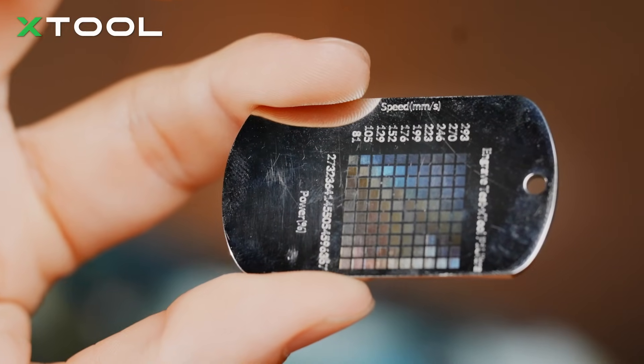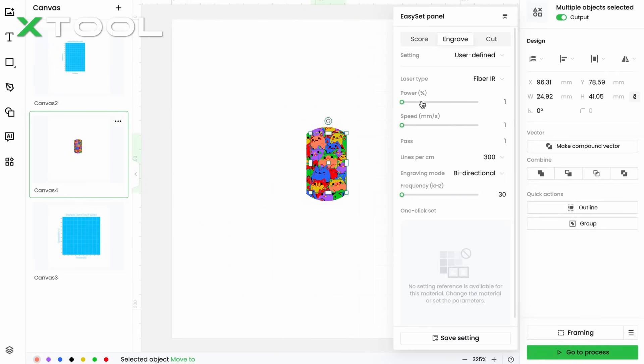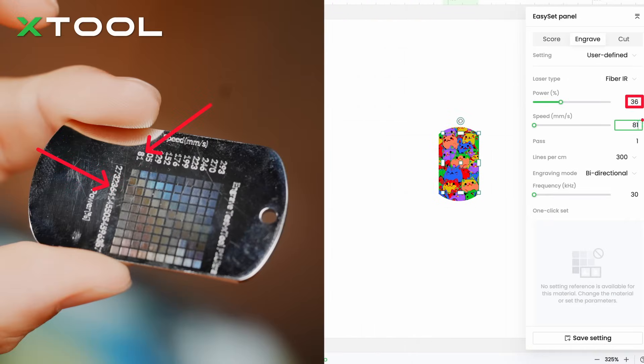You see — more colors and more vibrant. Now you can just set up the parameters of the colors you want according to the test array.